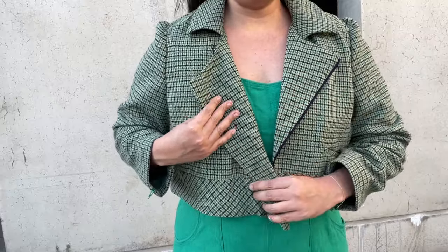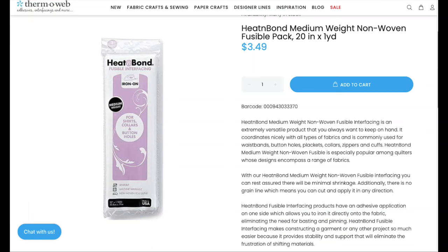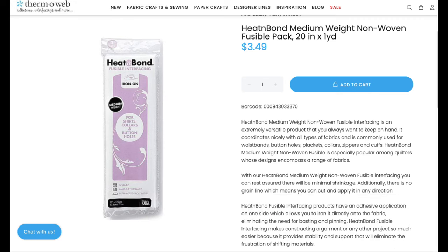For interfacing, I used Thermoweb's mid-weight woven. It is a literal dream to work with — I have never had issues with the outer fabric bubbling or the glue coming undone when I use it. It does not require steam to adhere, which prevents a lot of those problems and also prevents the interfacing from shrinking up during application. If you've never tried Thermoweb interfacing before, I've linked it in the description box. It's easier to buy online from them than to find the right stuff in the store, and I think you will love it.